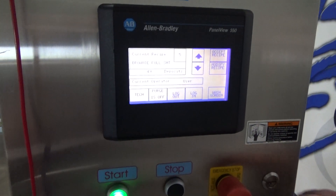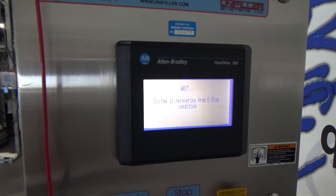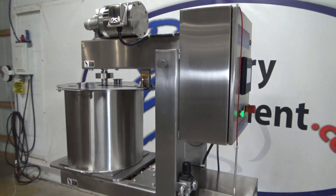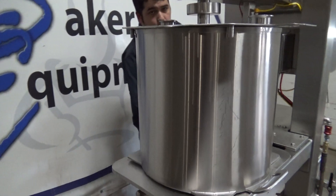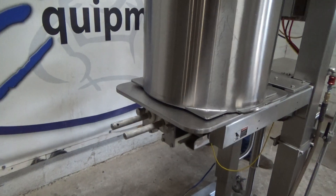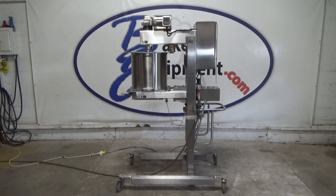This is our emergency stop. Now we're going to hit stop. This is our emergency stop — you can forget to hit your button, this is our emergency stop.